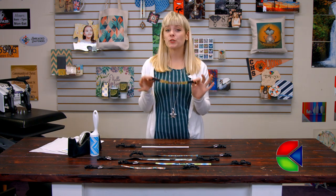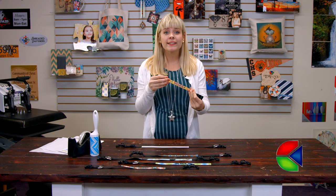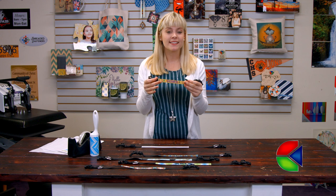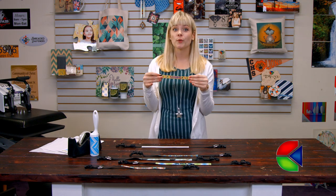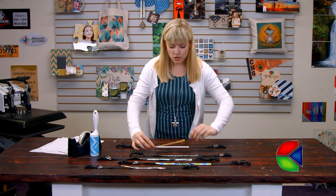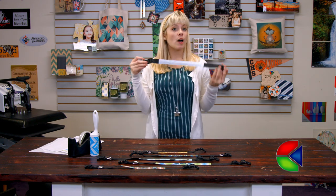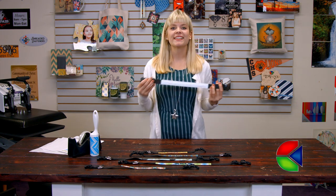We've seen folks do everything from decorate these with school spirit logos, team names, holidays, or even pet events, and so they make great items to sell to groomers and pet support groups as well as pet shops. I'm gonna be sublimating one of the larger collars today — they come in a variety of sizes — so let's go ahead and get started.